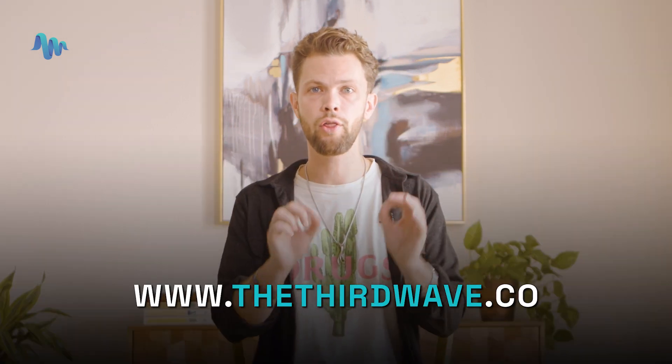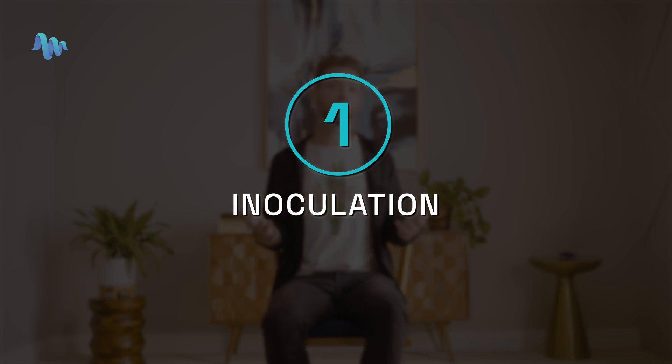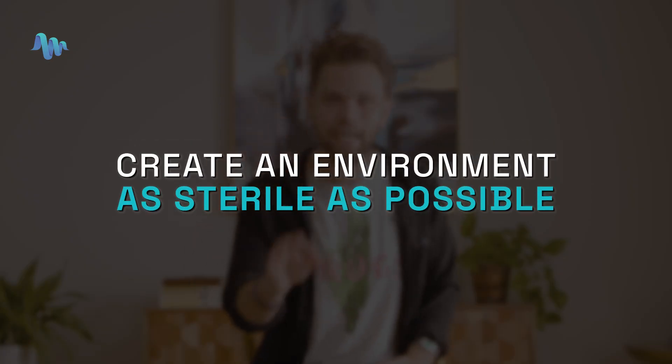But to be clear, the steps here can be applied to any mushroom grow. If you want to learn more about Third Wave's Grow Kit, just go to thethirdwave.co. So the first step that we already talked a little bit about is inoculation. During the inoculation stage, your primary goal is to create as sterile an environment as possible.